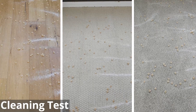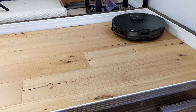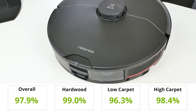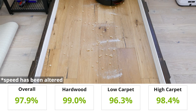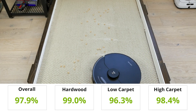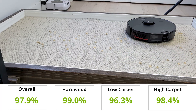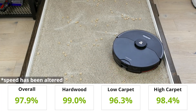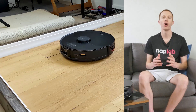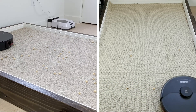First up are cleaning tests. To test the cleaning performance of the S7 Max V, we use four debris types on three different floor types. We run the vacuum on max setting over the floor and measure the amount of debris removed by weight. The S7 Max V did well with an overall removal of 97.9% across all floor and debris types. On hardwood floors, it removed 99% of debris, leaving behind only a small trace of sugar and kitty litter. It struggled the most on low-pile carpet, removing 96.3% of total debris. On high-pile carpet, it removed 98.4%, leaving behind a piece or two of cereal and some kitty litter. Overall, it did a fantastic job, struggling most with small debris types like sugar and kitty litter.